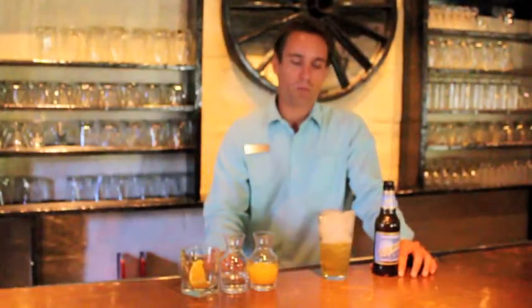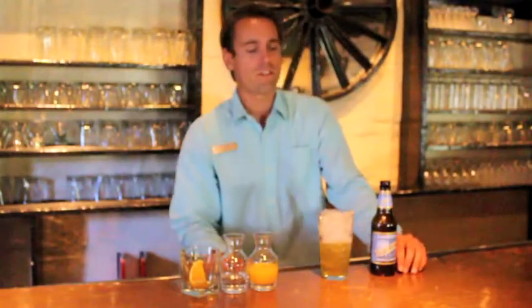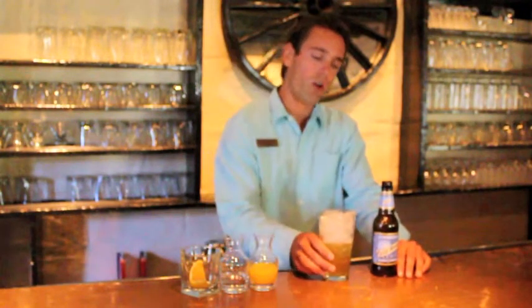Hello everyone. My name is Peter Brown. I'm the bar manager at El Chorro. Today we're going to go over a few of our fall signature cocktails for everybody to enjoy at their own home potentially.